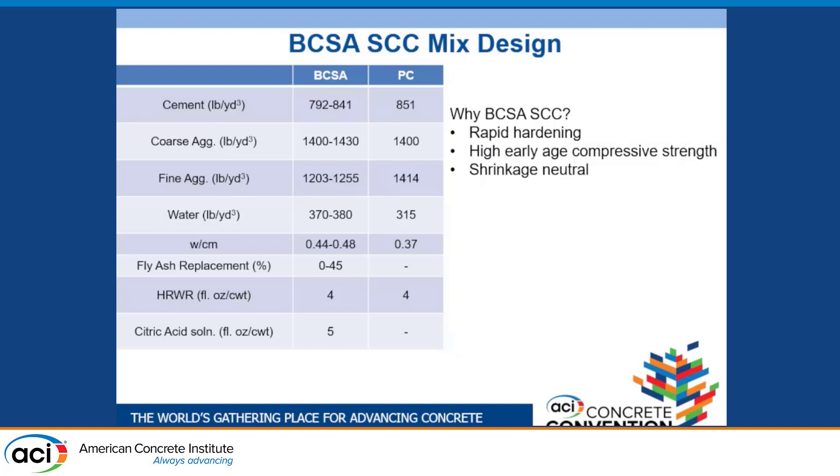These mixtures have similar cement contents and similar coarse aggregate contents, but with a higher water-cement ratio we have more water and therefore less sand. We used the same high-range water reducer dosage, and a citric acid solution as a set retarder — five fluid ounces per 100 pounds of cement gave us about an hour of working time. We used BCSA in this research because it's rapid hardening, has high early age compressive strength, and is shrinkage neutral.